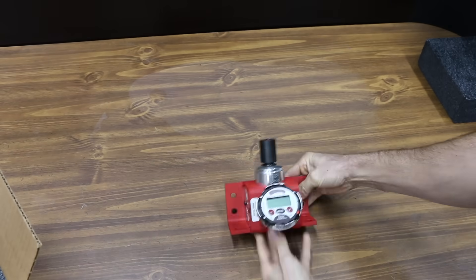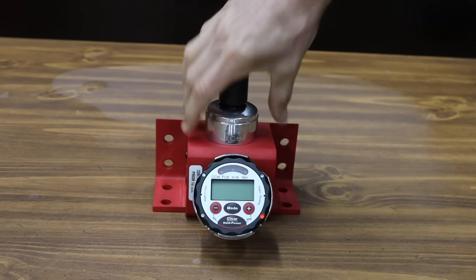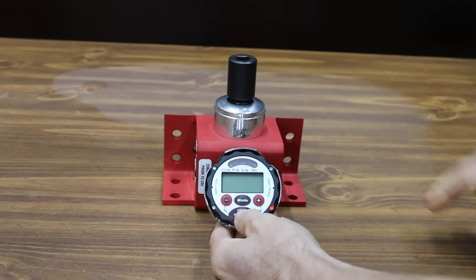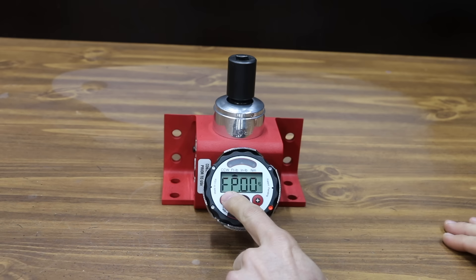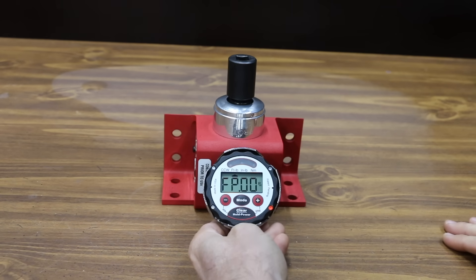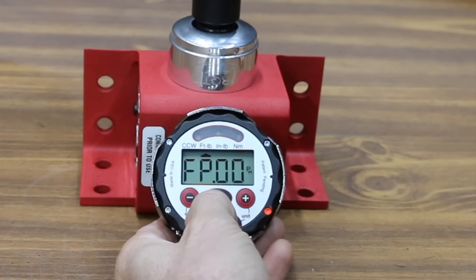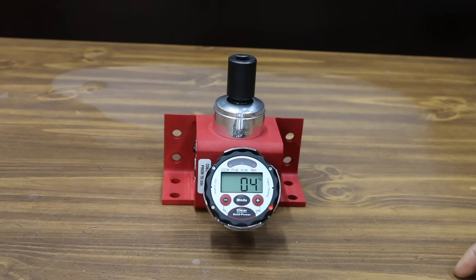To test the torque wrenches, I bought this Proto Torque Wrench Tester — the same unit many calibration shops use, since it provides accuracy to one-tenth of a foot-pound. The tester is set up in first peak mode, so it will measure and remember the exact amount of torque at the click. Even if I apply more torque after the click, the tester will only display the first torque number. I'll set the error range to plus or minus 4%, or 2 pounds.